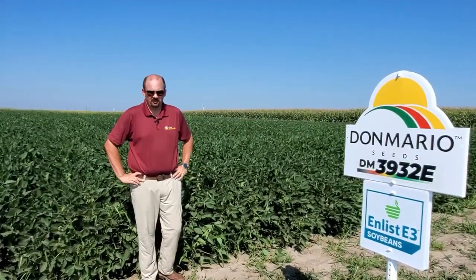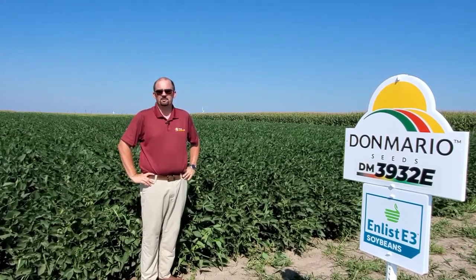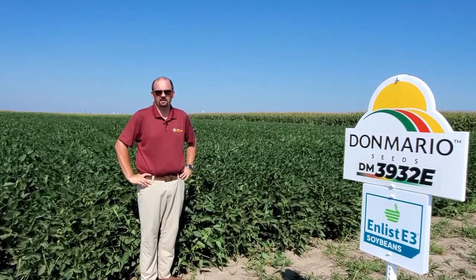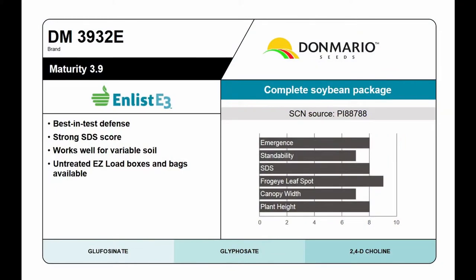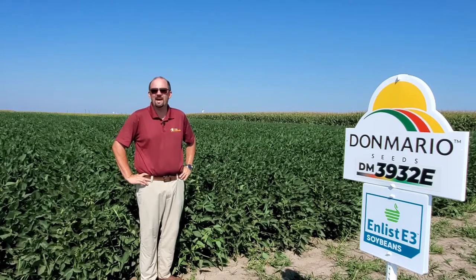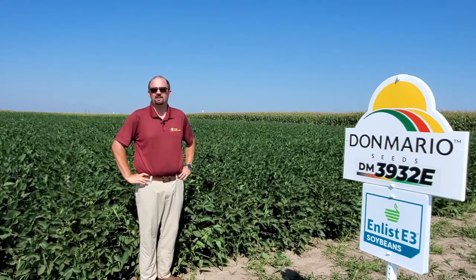Our next variety is Don Mario 3932. This is the second year for this variety. Last year's First Trials and University of Missouri Trials, this bean had dominant performance — it came in number two, and the only reason it came in number two is because 3756 came out on top. As we go south, you'll see the performance of 3932 maybe exceed 3756 as we get closer to I-70. This bean is really a go-anywhere bean — you can't mess it up. It's really tall, really wide, sound agronomically, and has good SDS scores.